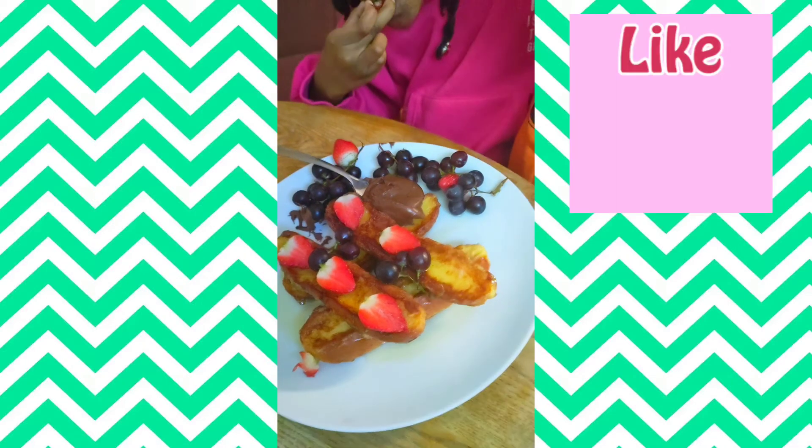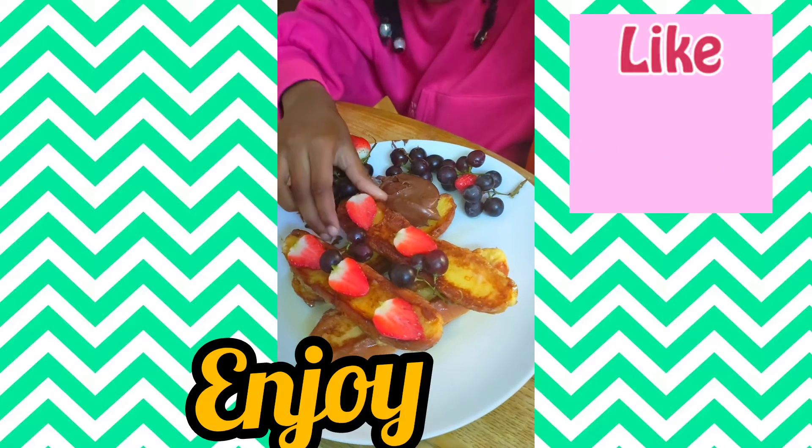My little food critic gave me a 10 out of 10. If you loved it as well and enjoyed this content, like, comment, and share. Thank you for watching.